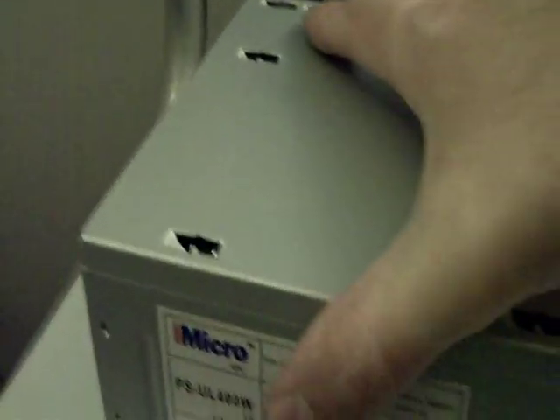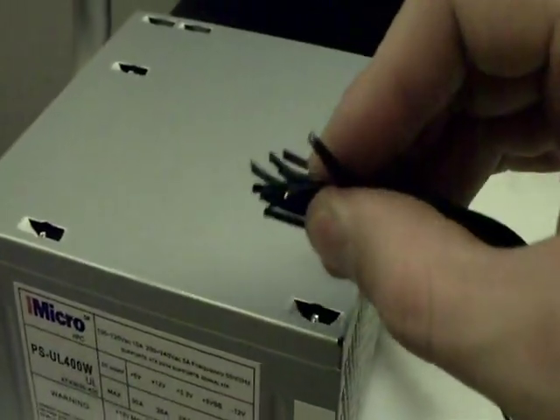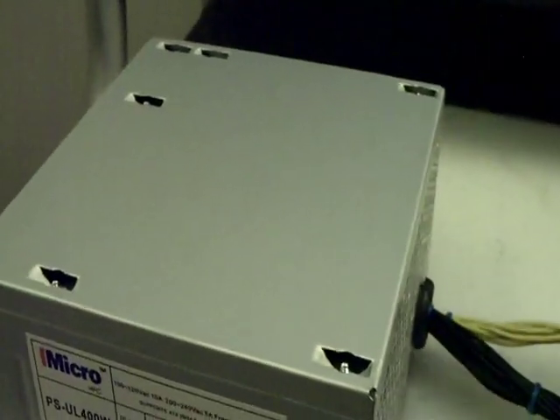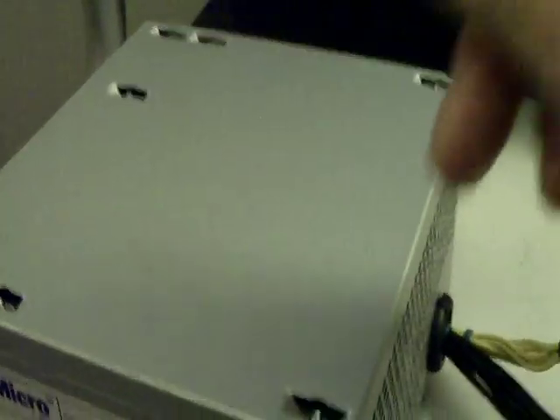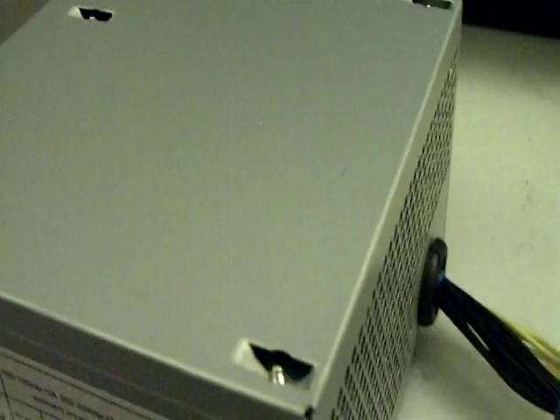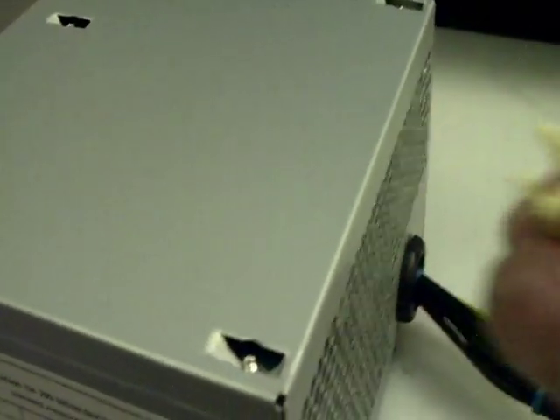Now that you've got all four screws back in, turn it right side up. Take your leads, peel them back about a quarter of an inch, and hook up your connectors. On your positive lead — the yellow wire — you're going to want to hook up a circuit breaker, not a fuse. You don't want a fuse because you'll blow through fuses one after another if you're testing any device that goes over the amperage your power supply is rated at.